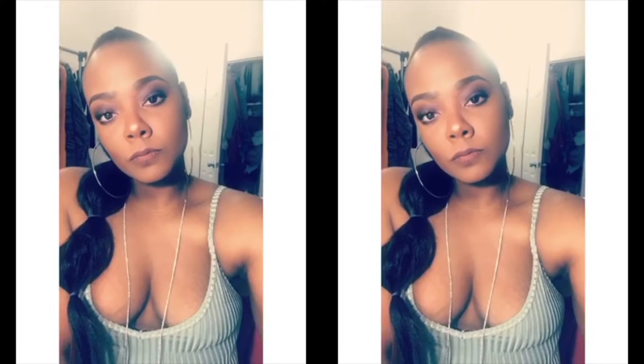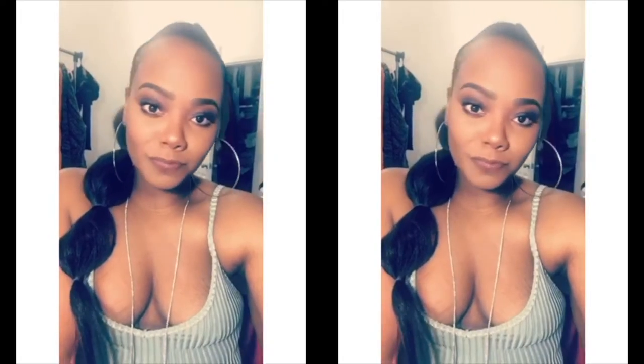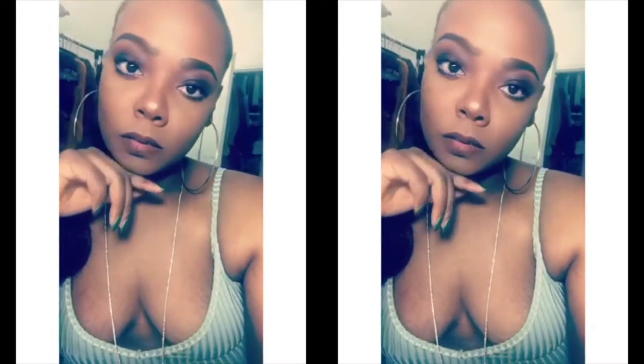Happy New Year and welcome back to my channel. This is my first video of the year and I'm glad to show you guys what my New Year's Eve look was all about. I got a lot of questions about my ponytail and to be honest, I just got motivated from a Pinterest post that I saw and I thought, you know what, I can totally do that.